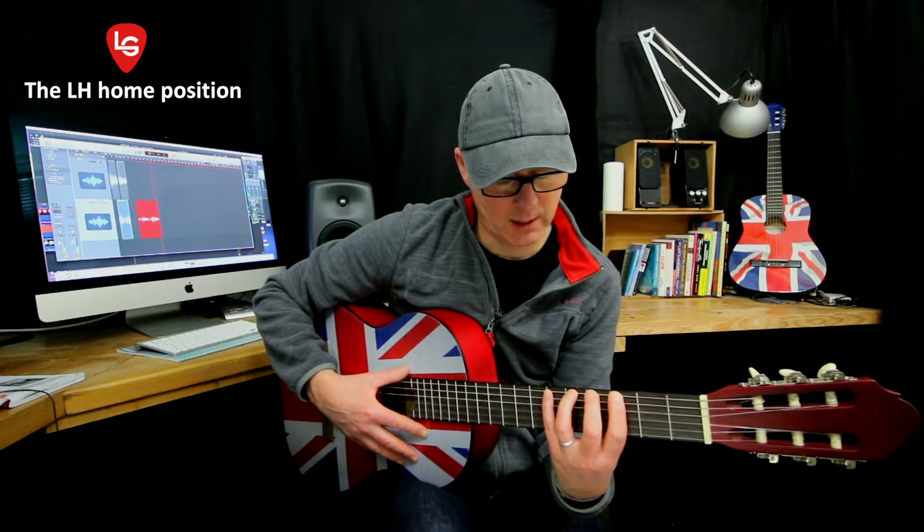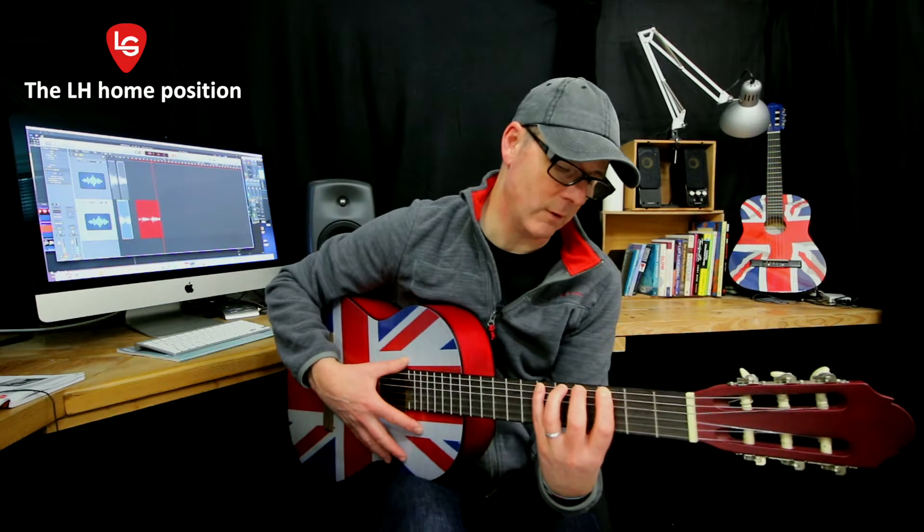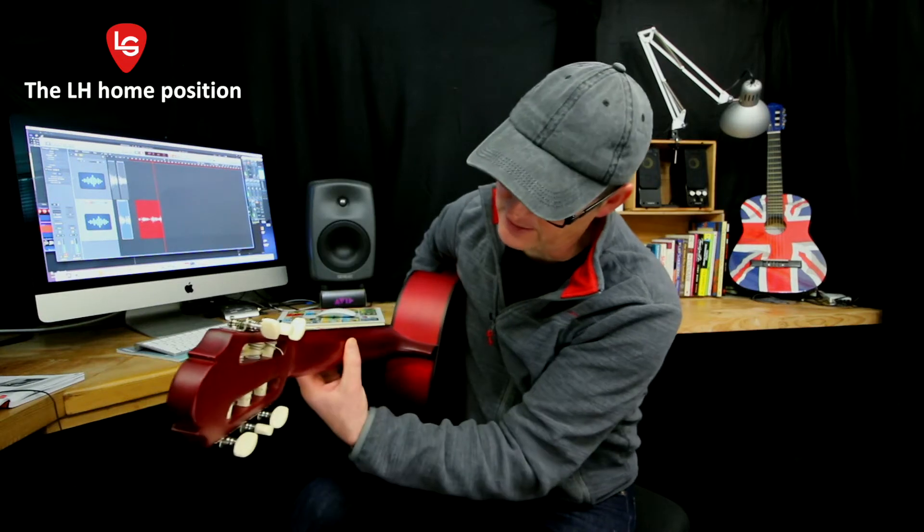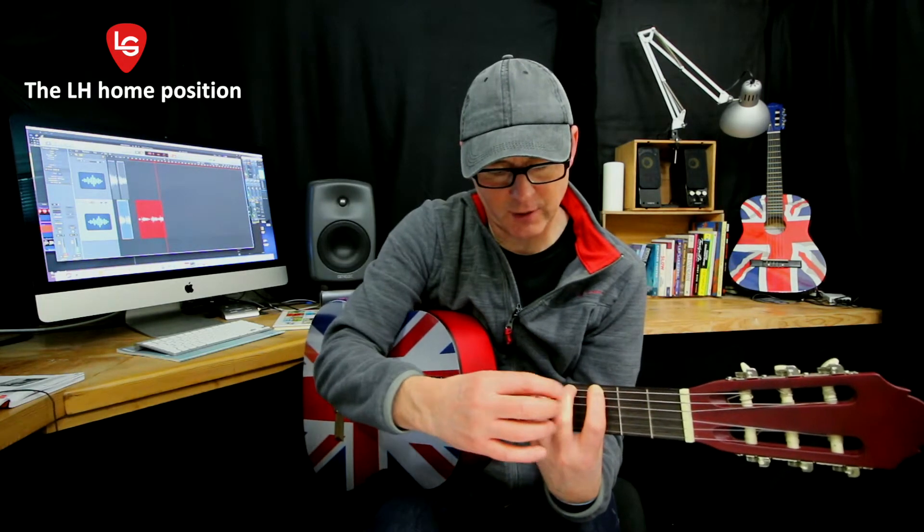It'll be a struggle to begin with, but that's the shape we're aiming for. As you can see here, lots of space in between — lots of space so that the fingertips are reaching right over, not touching any other string. And trying to get a nice straight angle there with the fingers. This is the left-hand home position.